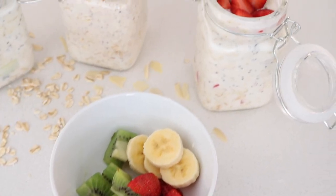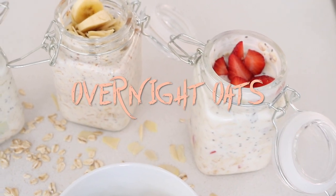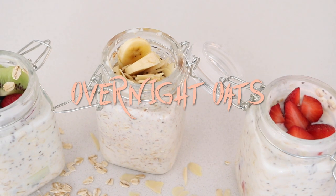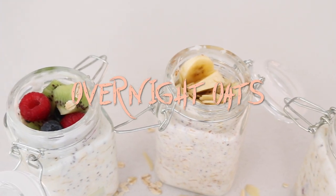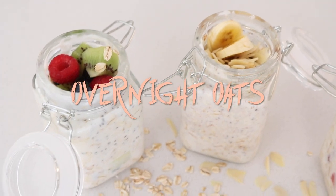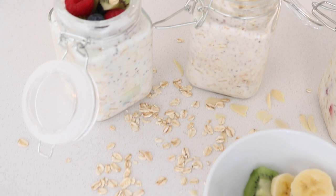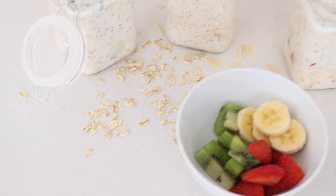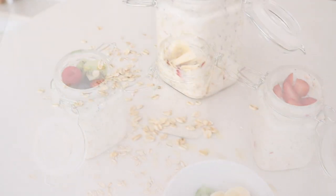Hey guys, welcome back to the channel. It's another food video — I've been missing doing these. Recently I have been living off of overnight oats; I even have it for lunch because of my intermittent fasting. This is pretty much how I prepare it and I figured I want to share that with you. It's a lot of fruits, nuts, seeds — health on overdrive. Keep watching!